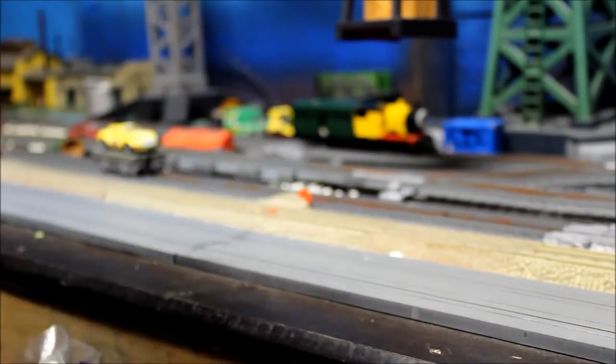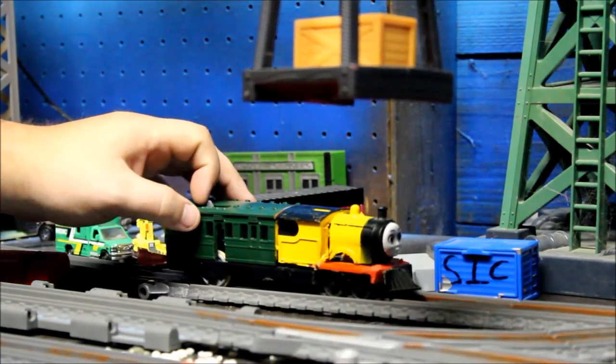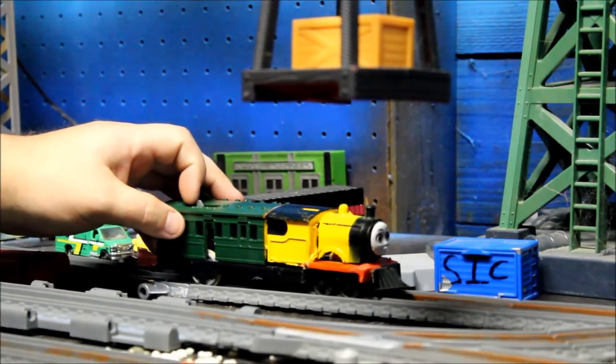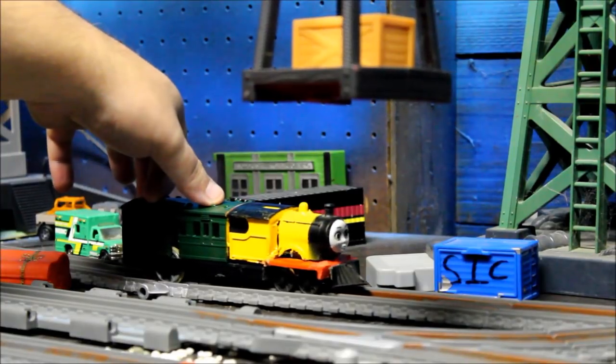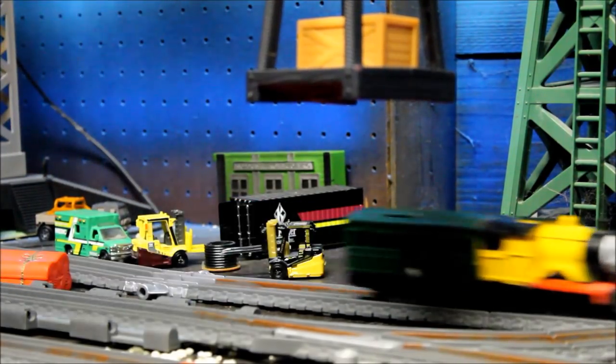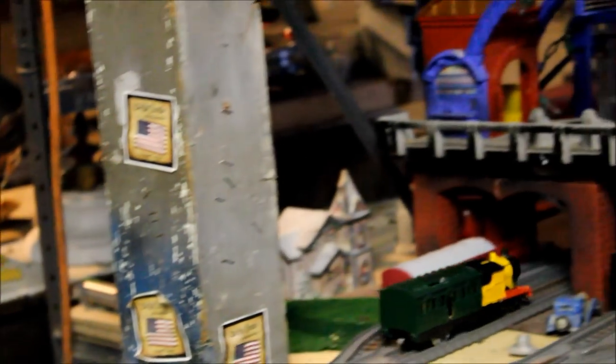Trackmaster Australian steam motor car, rail motor — running around the layout. She is a sprightly little engine, steaming along, running super fast. This is the three batteries in a battery pack for the Steam Along Thomas, running super super nice along the line.